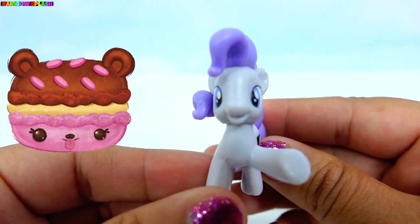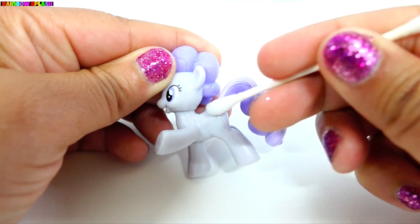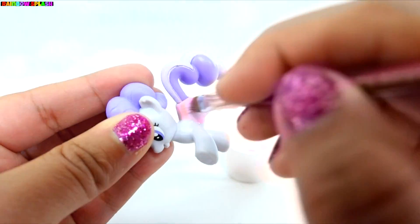We will be making a NumNum inspired Two Treats. I'm going to start off with some acetone to remove her cutie mark. Next, I'll be painting her a light pink. So now we're just going to paint her all over.